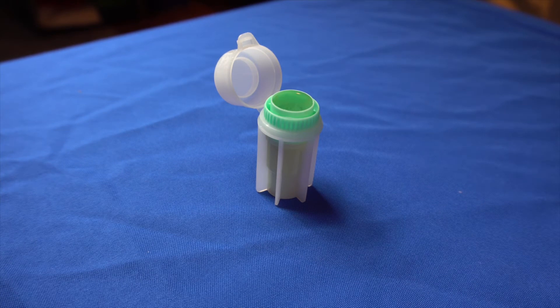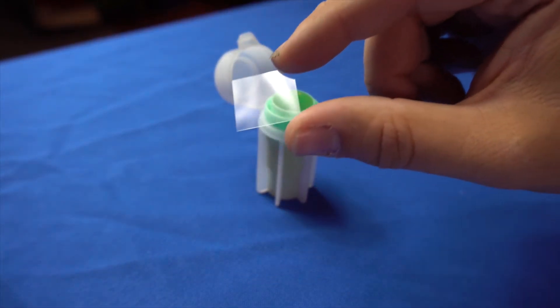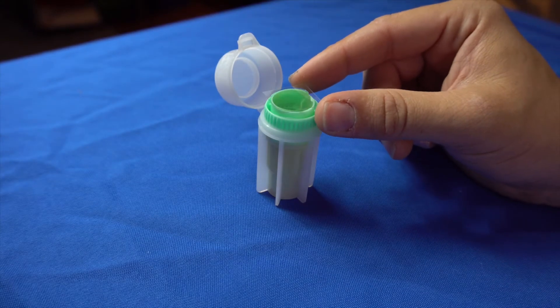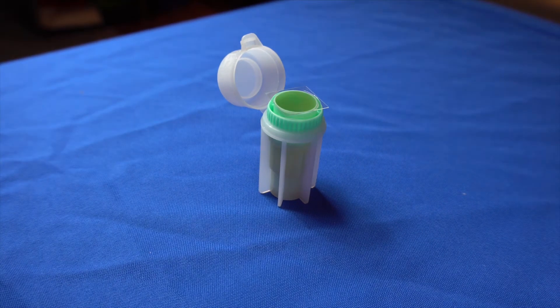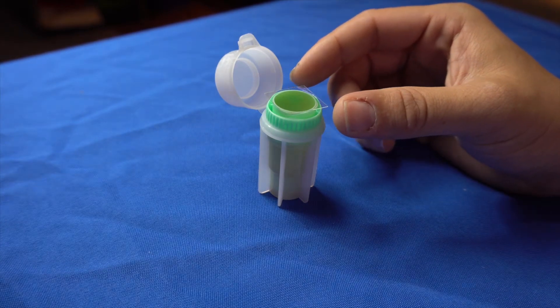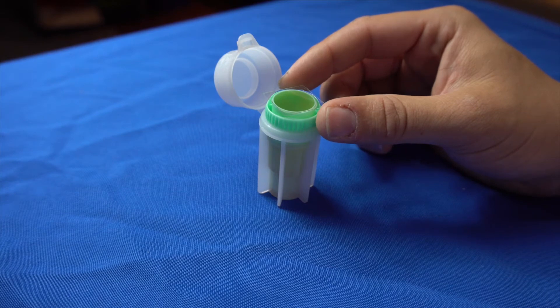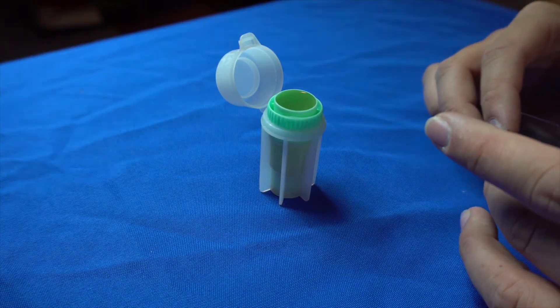Now you're going to get your slide cover and just place it over the top. You're going to let this sit for about 12 to 15 minutes. Allowing this to sit for 15 minutes allows the particulates to float to the top and attach itself to the slide cover. After the time is up, gently lift the slide cover and slip it off. Make sure you hold it level and place it onto your slide.